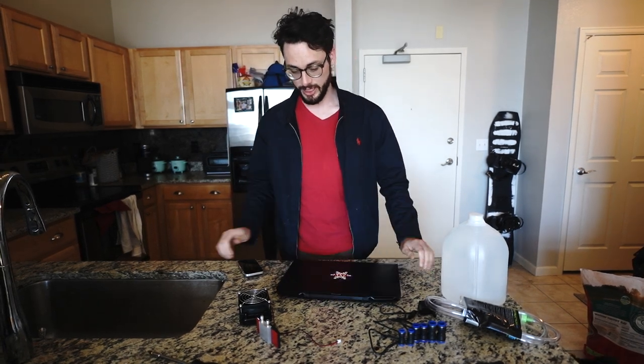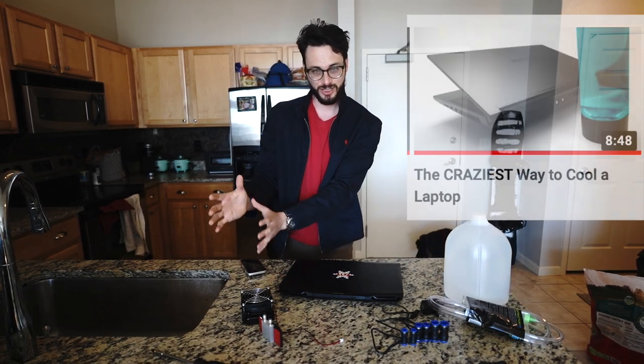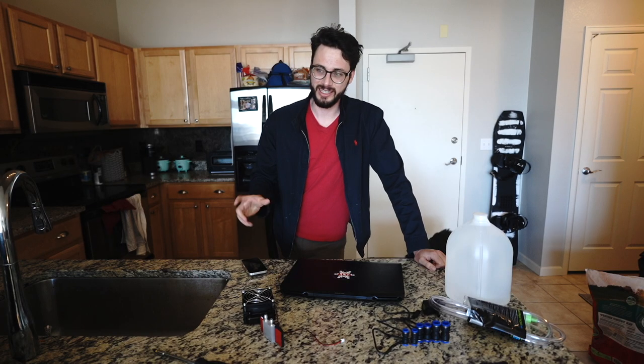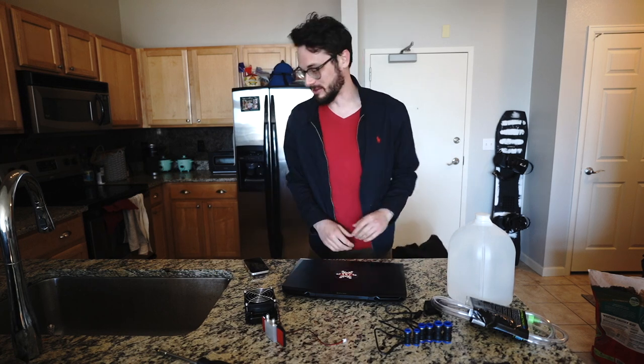Hello, so today we are going to be jankily water cooling my gaming laptop because I saw the video that Linus and Dave2D did about the gaming laptop that has like an external desktop water cooler, and I thought that was super cool. They got about a 10% performance bump using that water cooler. So I want to try it myself — this is going to be real jank but we'll see how it goes.